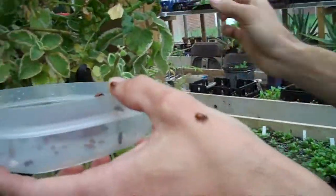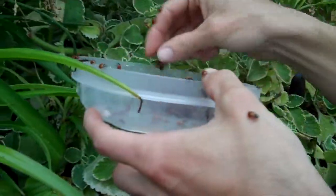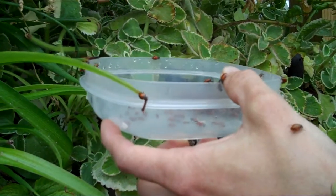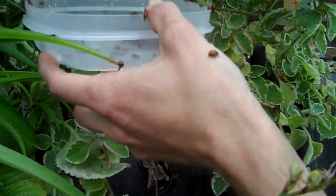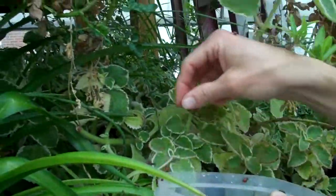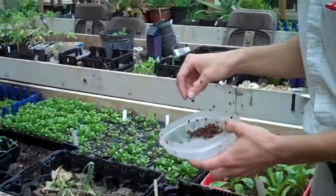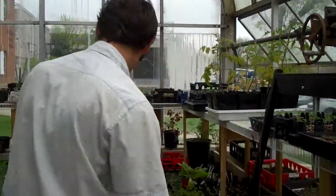Ladybugs will eat about 5,000 aphids in their lifetime. Even in their larval stage, they'll eat about 400, and that's when they really do some good work feeding. They mostly feed when they're little, when they're young, and we're just placing them around the greenhouse at this point to let them do their work.